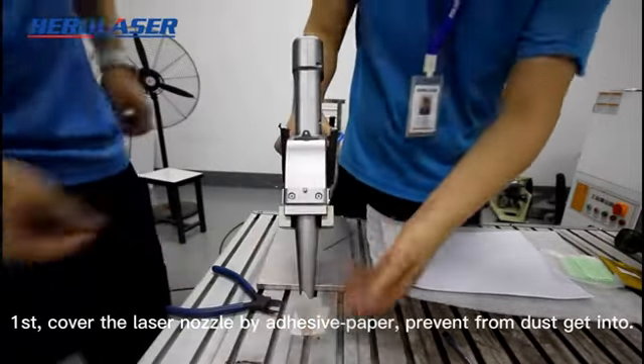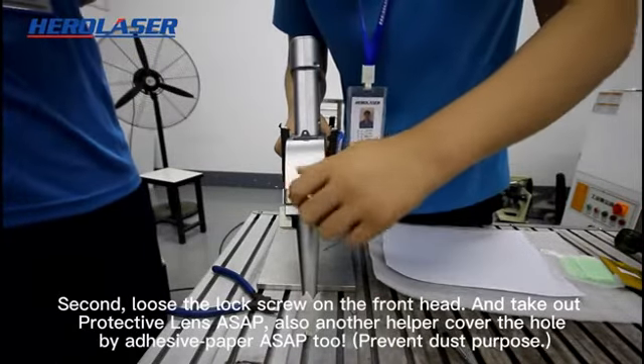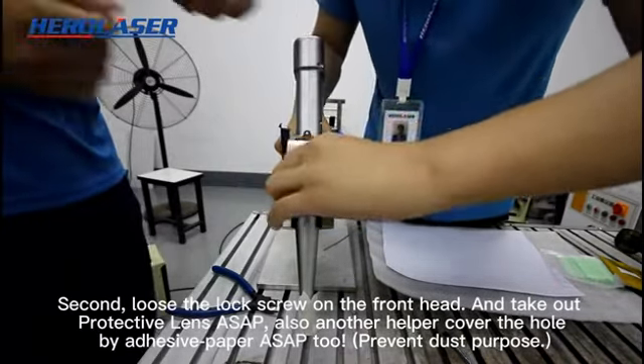First, work to replace the protective lens. Second, loosen the lock screw on the front head and take out the protective lens. Also, have another helper cover the hole with adhesive tape to prevent any loss.